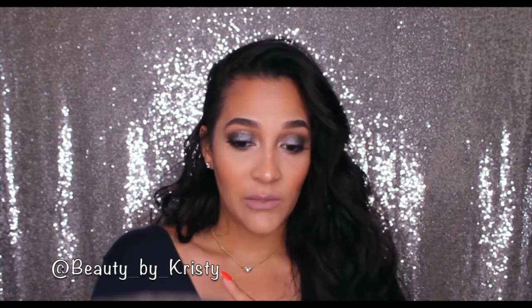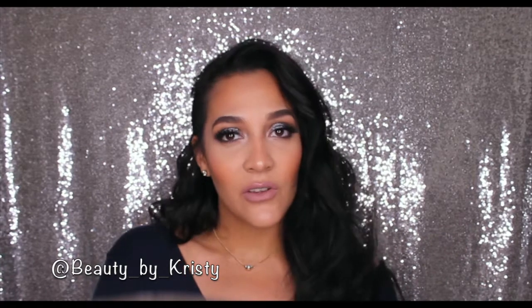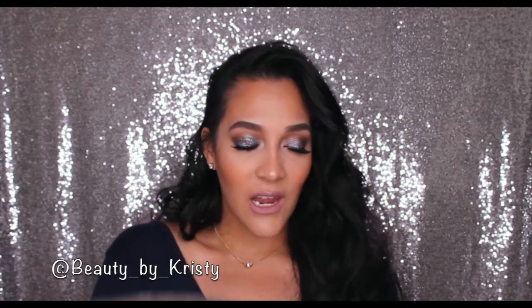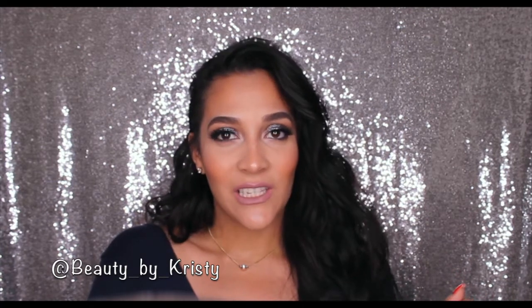If you definitely like this video, don't forget to give it a thumbs up. Welcome to all my new sugar babies who have subscribed to my channel. Thank you so much for the love and support. But without further ado, if you want to see how I got this look right here, this nice glittery bomb of hotness, then just keep on watching.